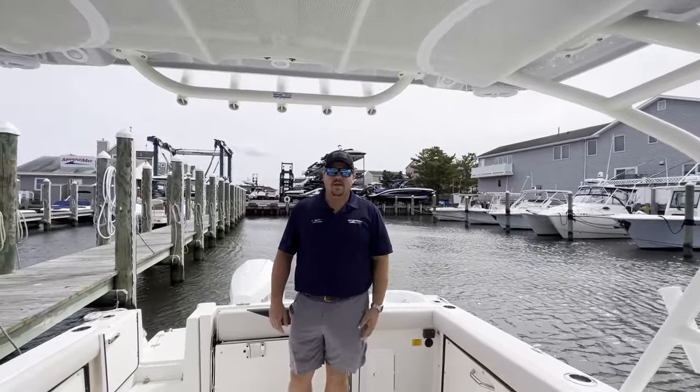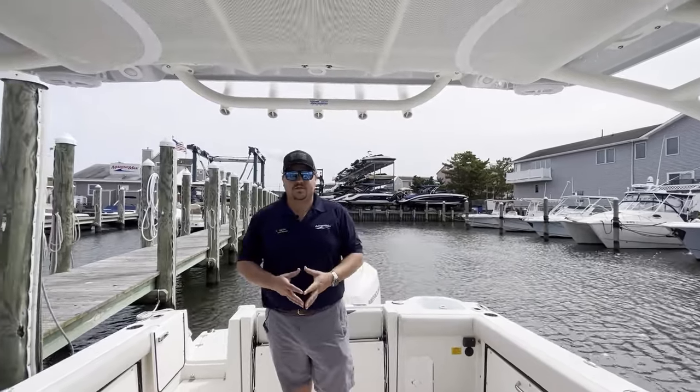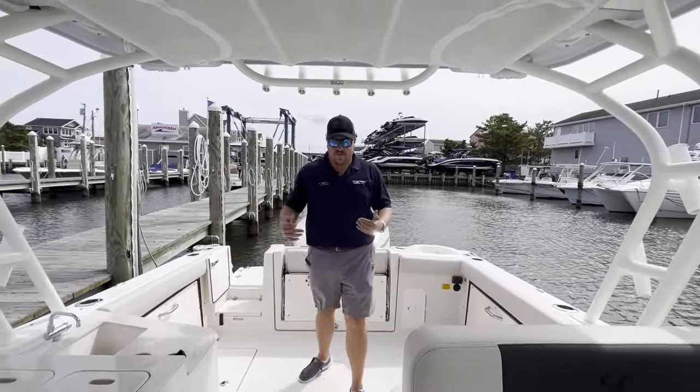Hey guys, it's Lars Pearson, Marine Maximum Bottom, New Jersey. I'm standing on a brand new 2024 Sailfish 276 dual console. I'm here in the cockpit of this boat. One of the things I'll point out is for a 27-foot dual console, look how much space you have back here.